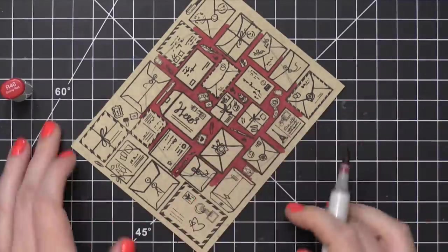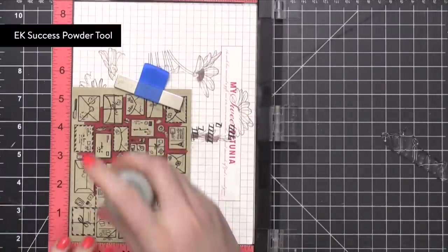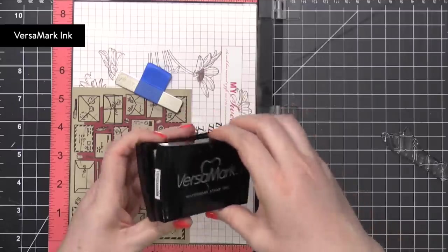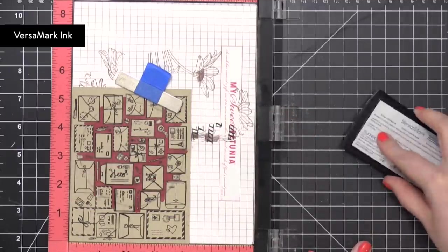So after I had all of that colored, I took the Smile Stamp N' Cut set and I'm going to stamp this. I prepped it with an anti-static powder tool since I will be using some heat embossing powder. And then I stamped the Smile Sentiment in VersaMark ink.